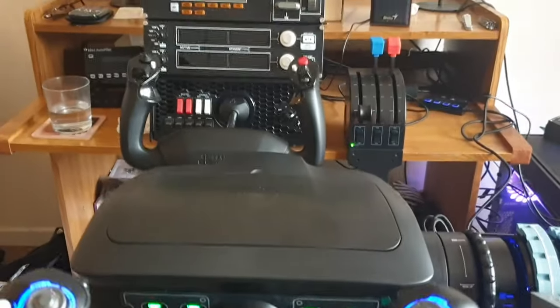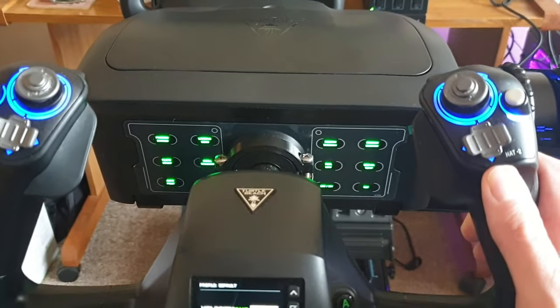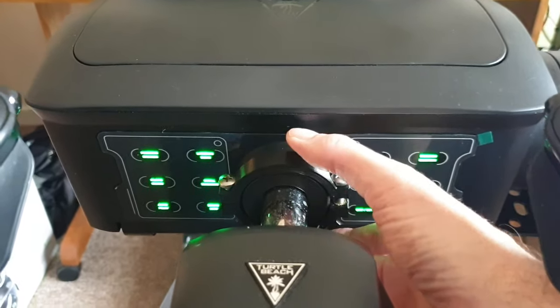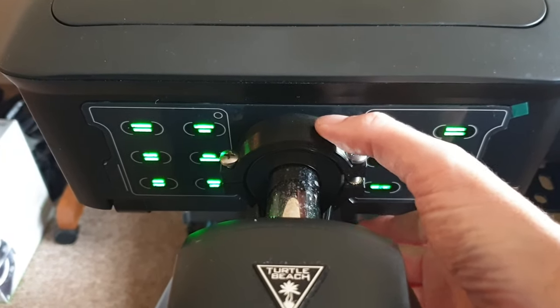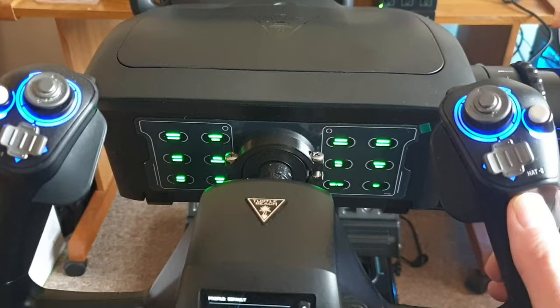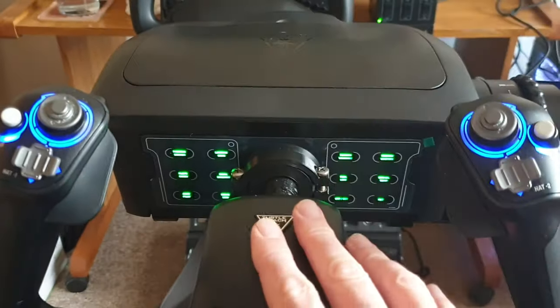It's almost on par with the Honeycomb XPC in the elevator axis. It's just a 3D printed mod with a couple of bearings. It goes on the back of the shaft and really fixes those elevator issues with the Velocity One Flight Yoke system. So I'm going to talk about that in this video.